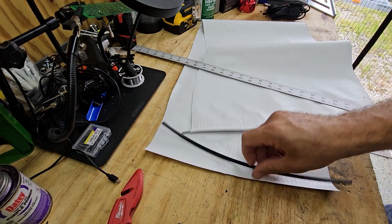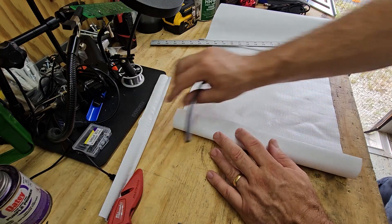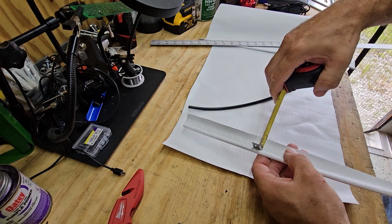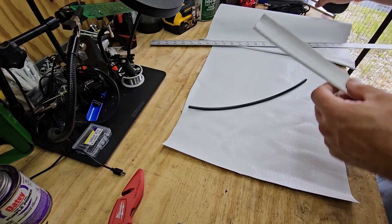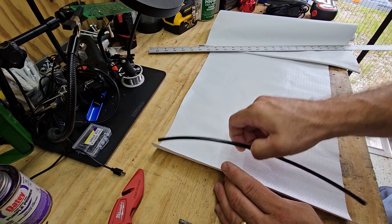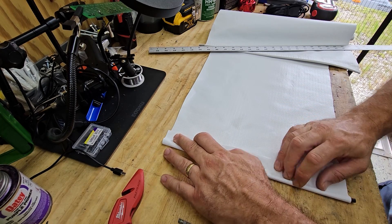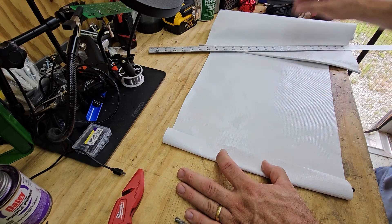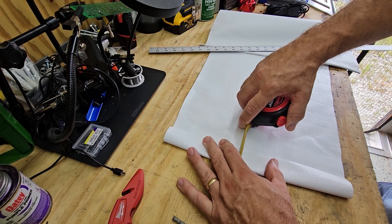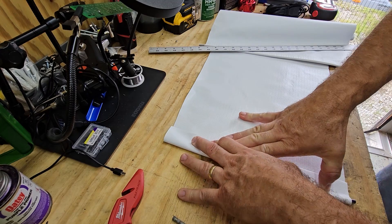Now we're going to pull our piping out and set that old piece aside. For this we're going to do the same thing - let's see what size overlap they had. They had a three-quarter inch overlap. We're going to do at least an inch to inch and a quarter, that way we've got a little more holding. There's always enough fabric on that roll to give you that little bit extra.